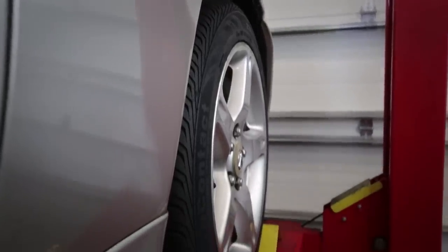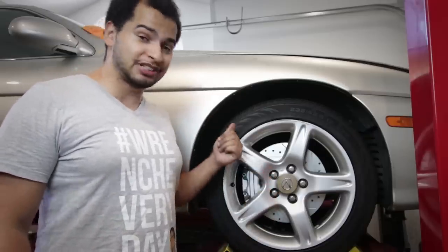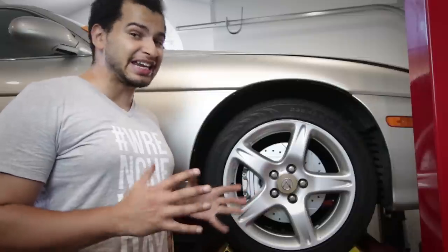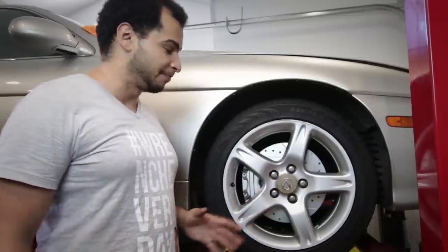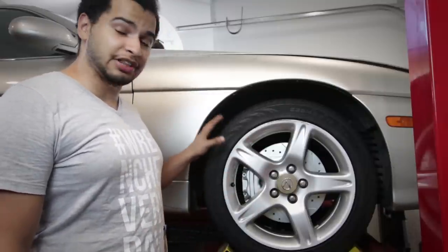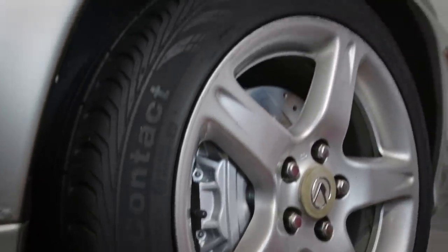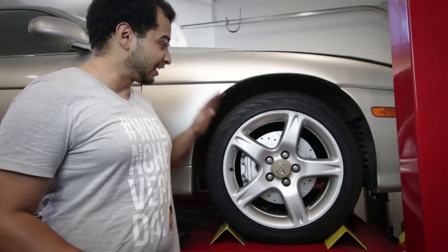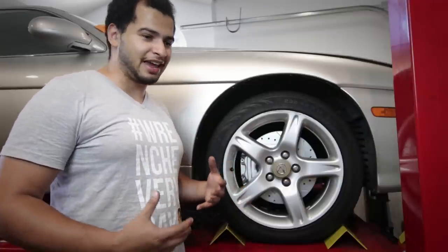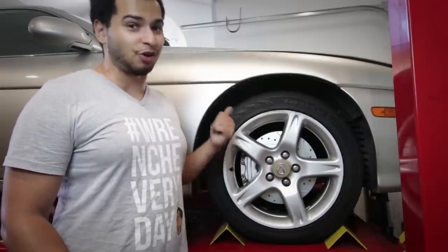On top of these awesome 17-inch wheels that I got for cheap, I got these tires for cheap as well — and they are actually not cheap tires. Brand new these tires would run around $150 a piece. I got them used with about 85 to 90% life left on them, locally, and paid around $250. They are 235/45/17 Continental Conti Pro Contact — really good at grip in the rain and all the stuff this car will need as a daily driver or something more enthusiast focused. They're way better than the dry-rotted crap that was on there before.